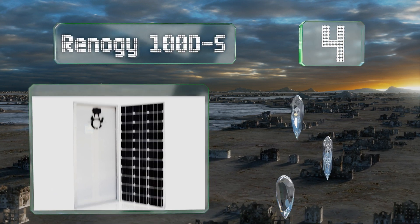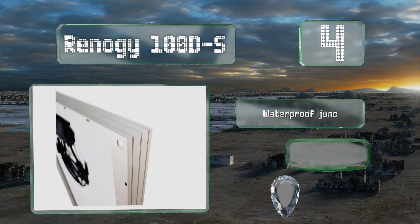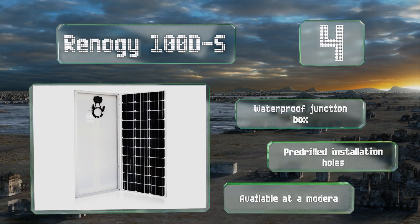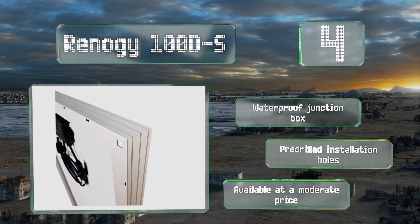At number four, built to withstand high winds and heavy snow loads, the Renergy 100D-S is a great option for RVs that deal with harsh weather. It's guaranteed to last as long as 25 years, only losing up to about 20 percent efficiency over the course of time. It's equipped with a waterproof junction box and pre-drilled installation holes, and it's available at a moderate price.